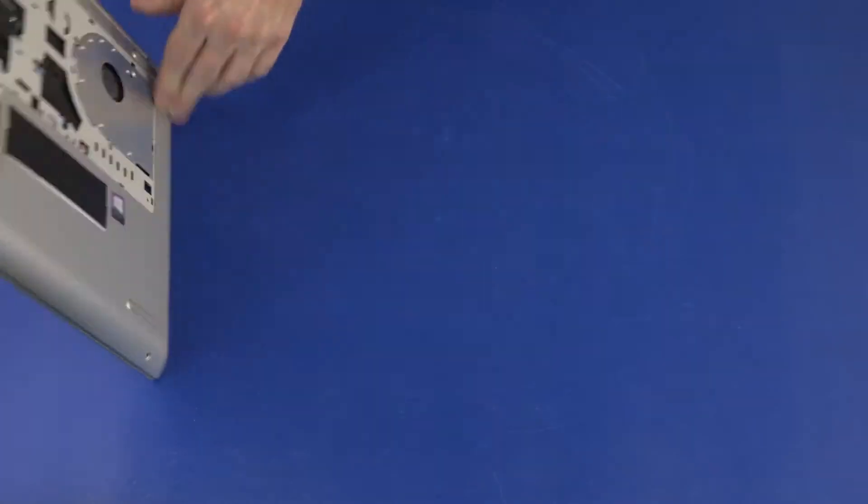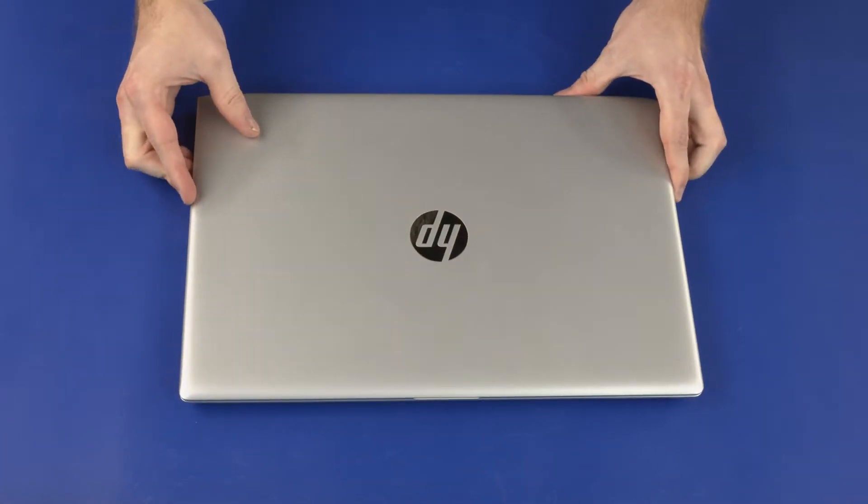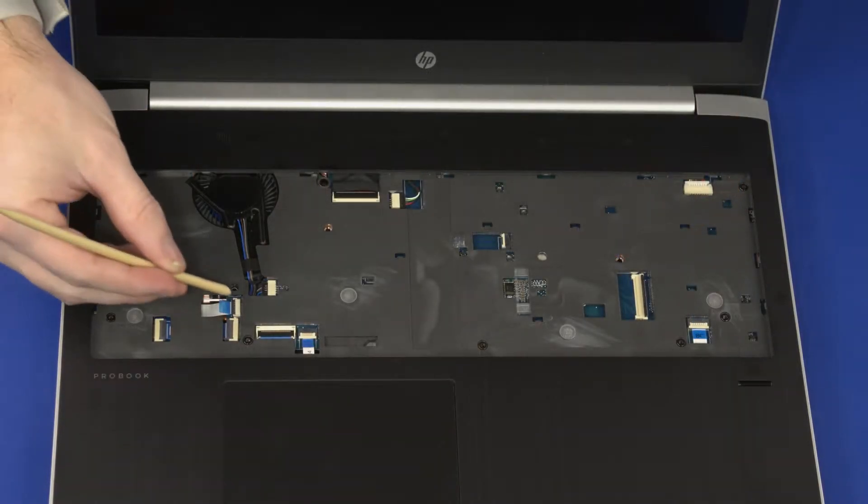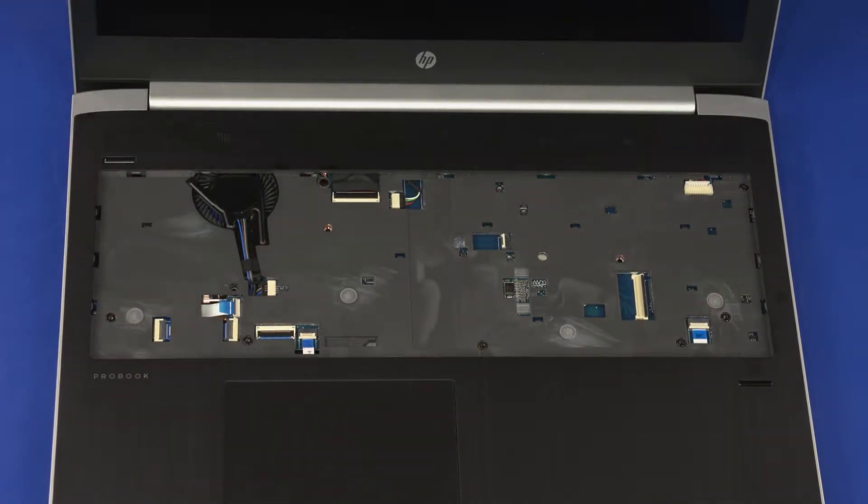Turn the notebook over and open the display panel. Using minimal force, lift the locking bar up on the power button board ZIF connector and disconnect the power button board ribbon cable from the system board.